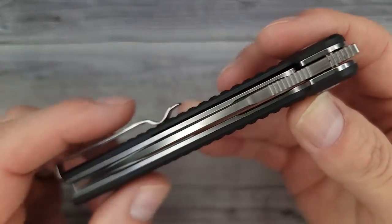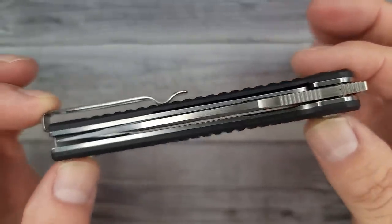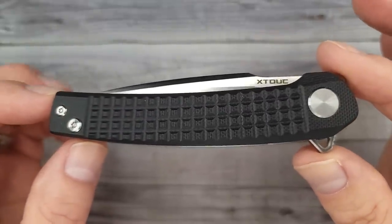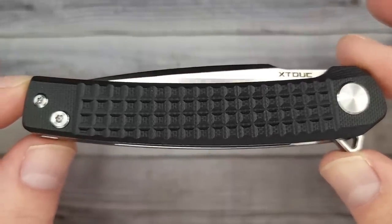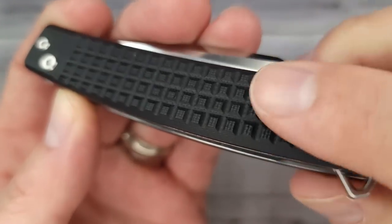Hello blade enthusiasts, welcome back and welcome newcomers to the channel. I have a very promising budget knife from a new company — I'm calling it X-Took because there's no pronunciation guide. This is the XT01A — would you just look at it, look at it in all its frag-ness.